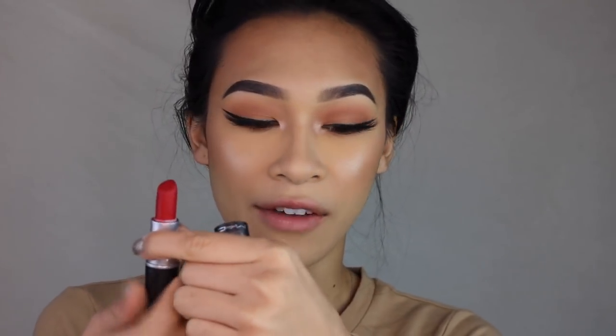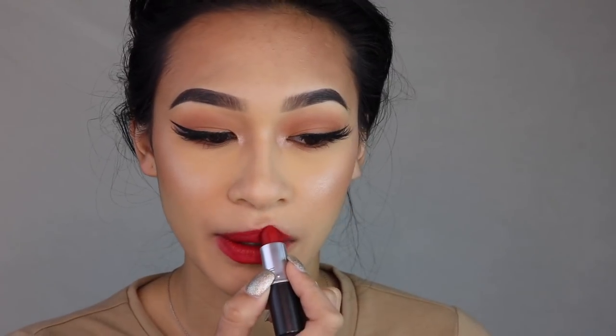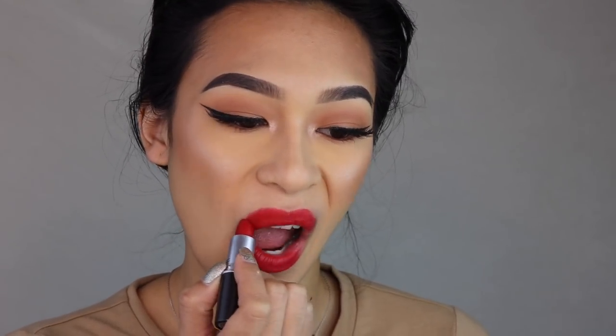We have the iconic MAC Ruby Woo. I feel like everybody owns this, and that's the reason why I chose to use it in this video. It's just a really nice matte red that literally lasts all day. So I'm just going to go ahead and apply it.